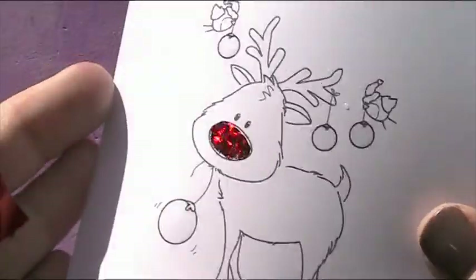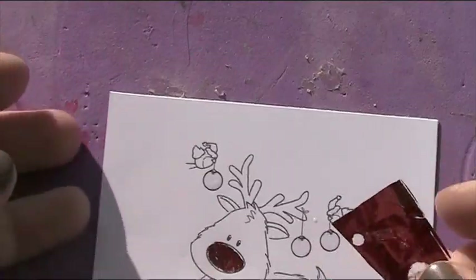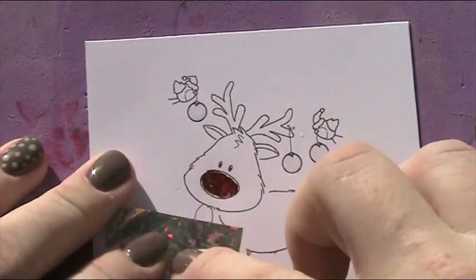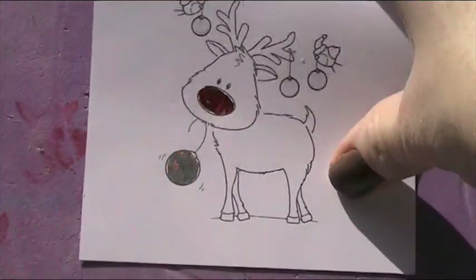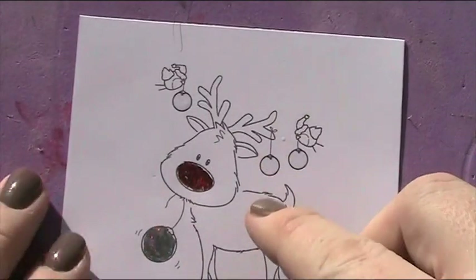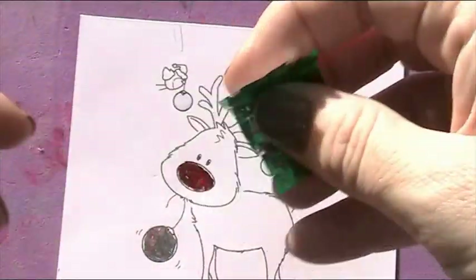Rub carefully like so and then just lifting up. You can see how glistening it is. If there are any little gaps you're not happy about, just go back and rub again — that will fill in anything. So that's his nose done. And then I'm going to do the big bauble down the bottom here and gently rub that on. You can see how amazing that looks — that's really going to give such a dimension to the card. The reason I colour after is so that where there is the red, I can colour that edge in because it is very hard to get the edges perfect.